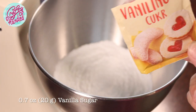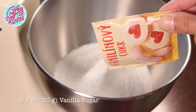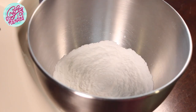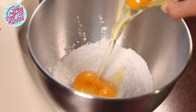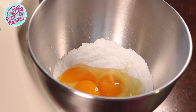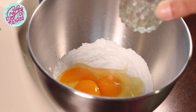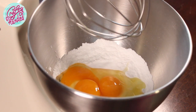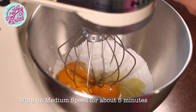I take my sugar bowl and add one package of vanilla sugar for a hint of vanilla flavor, but if you like, you can use a dash of vanilla extract instead. Add three whole eggs and whisk on medium speed for about five minutes until the mixture turns fluffy and pale.